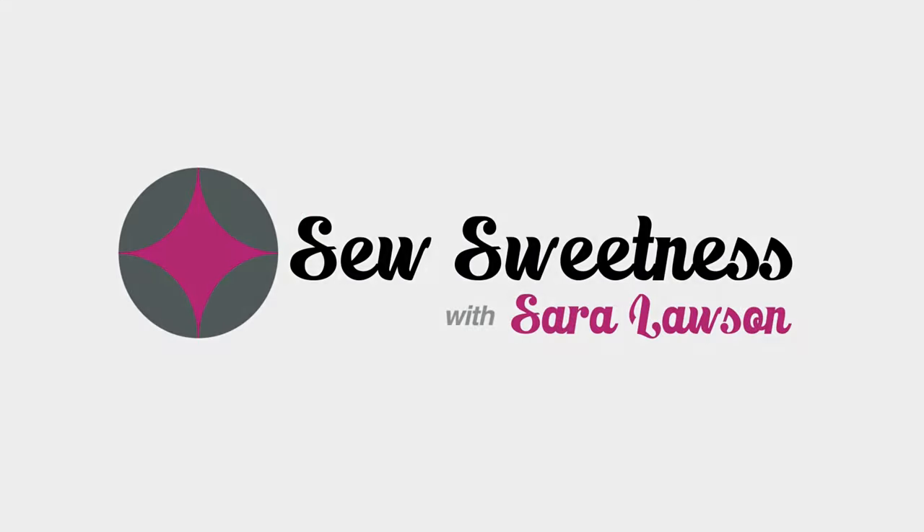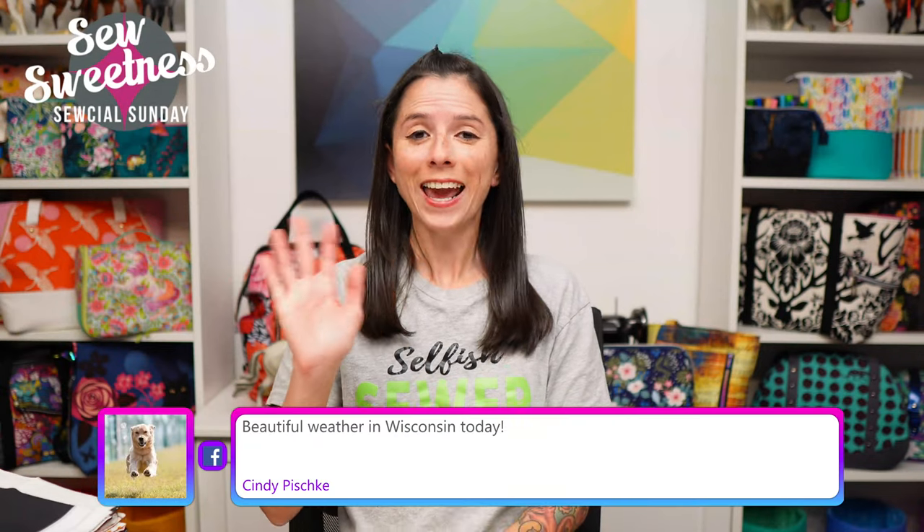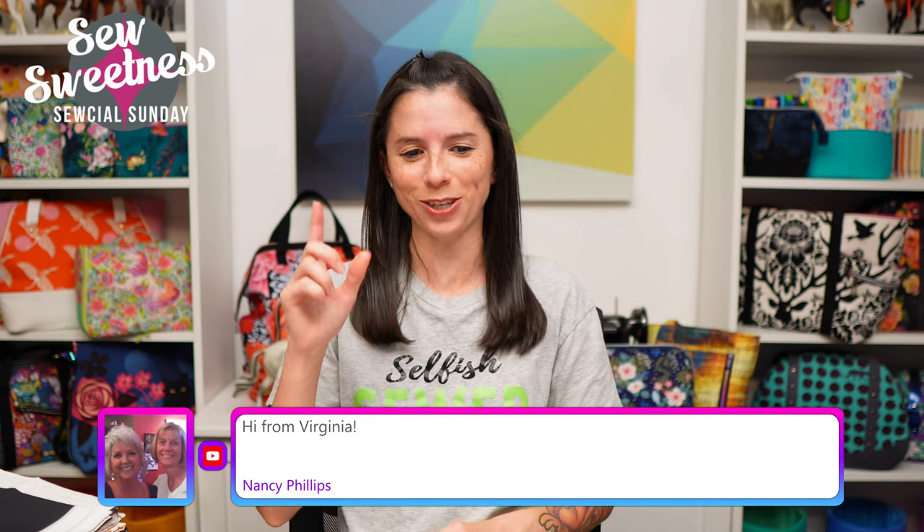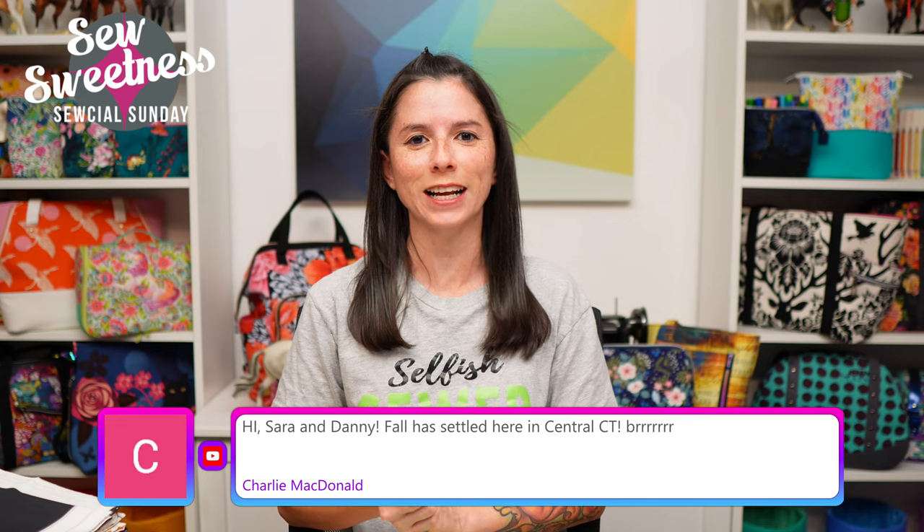Thanks so much for joining me for Social Sunday, my weekly sewing chat. Hey everybody, happy Sunday and welcome to Social Sunday. I see Janet watching from New Zealand, Sarah from Chile, New York, North Carolina. Denise is watching from Pennsylvania and Shirley from Kansas City. Welcome to Social Sunday, I'm so glad you're here.